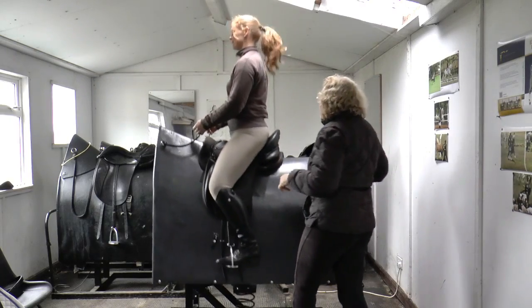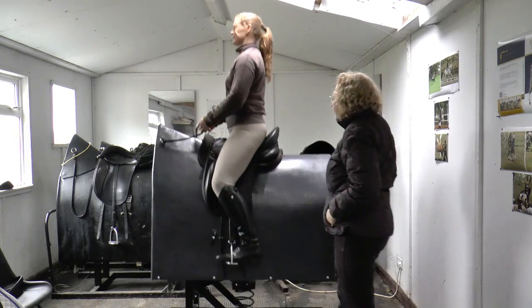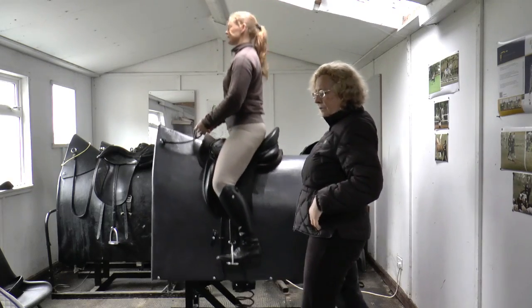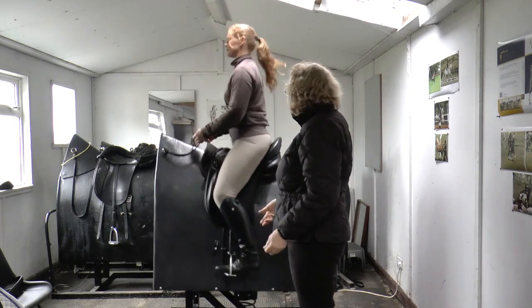Okay, now go back to trot. So you're tucking up left, right, left, right to the seat — as opposed to the one, two, three of the canter. She's now doing one, two, one, two like that, and allowing the back to lift to the right side.